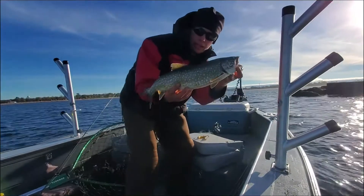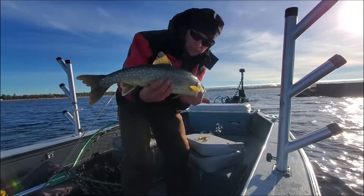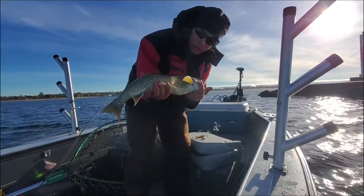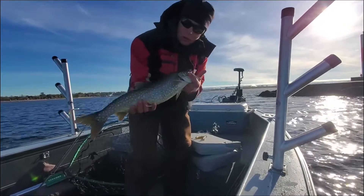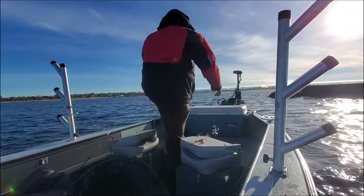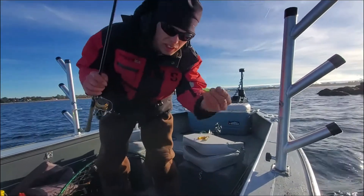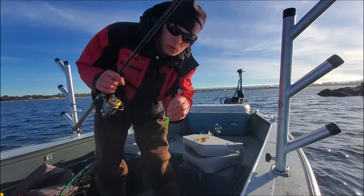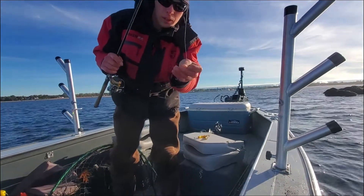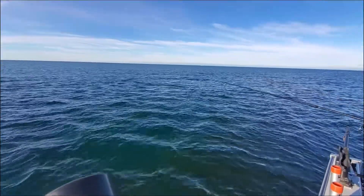Not a big laker, but nice eater size. What happened was I actually went over like a school of bait and he slammed it — so beautiful. Probably like three, four pound fish, big enough to smoke. If I get a couple of these, that's what I'm probably going to end up doing with them. This is the lure I was using — I think it's either a half or three-quarters ounce. It's just a Binks spoon, fire tiger color. I'm going to keep using this.